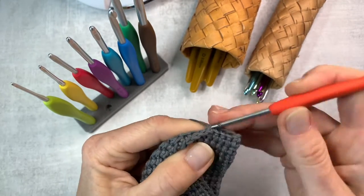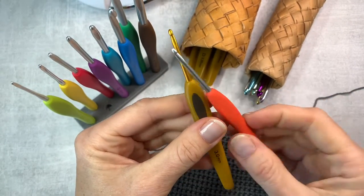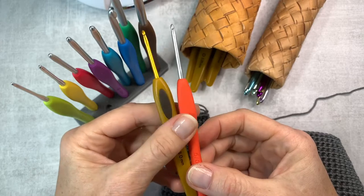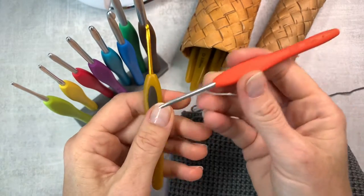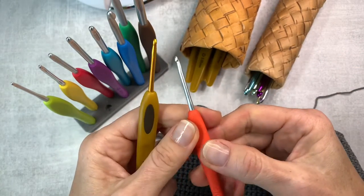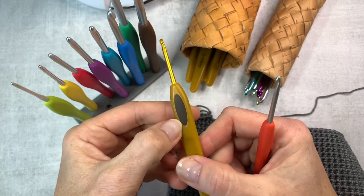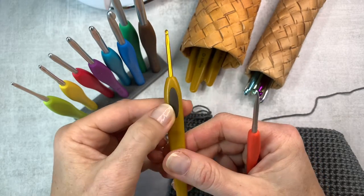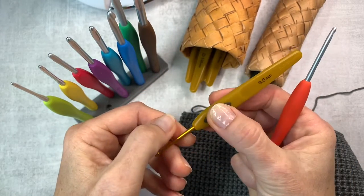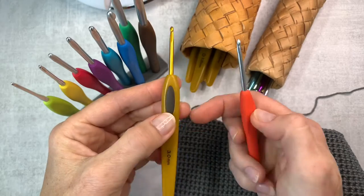Both hooks feel very, very nice, but I like Soft Touch hooks a little bit better, and I'll tell you why. The handles are made out of different materials. The Clover Amour handles are rubber — very easy to grab and hold, not slippery. The Soft Touch has plastic handles with a little pad on one side, which I assume is made with a similar rubbery material, easy to put your thumb on. For me, that handle feels a little bit better — I don't know why, but it does.